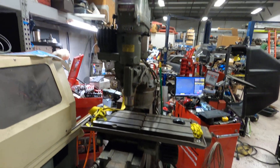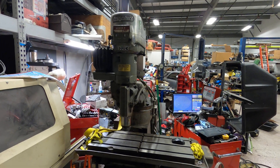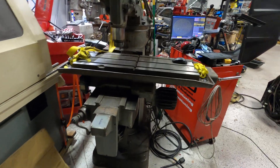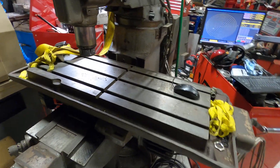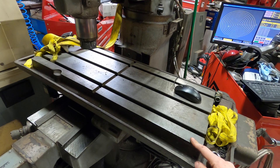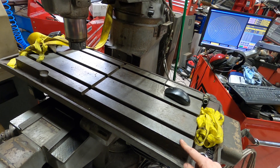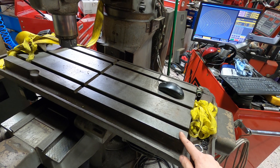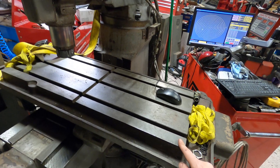Here's the overall view of the machine. It's a knee mill with CNC controls. On this particular model, the table has 18 inches of left-to-right movement, the Y-axis is 12 inches, and the Z-axis is 5 inches.